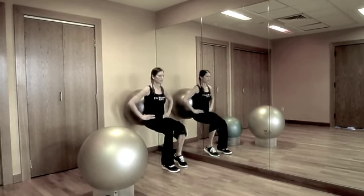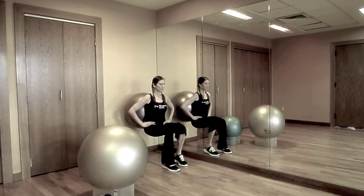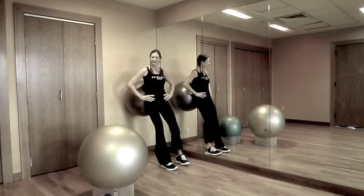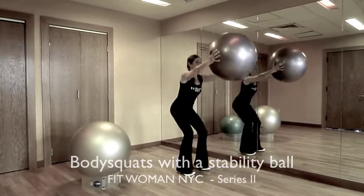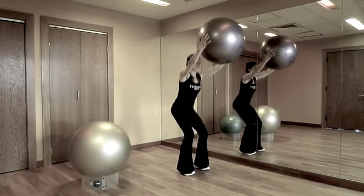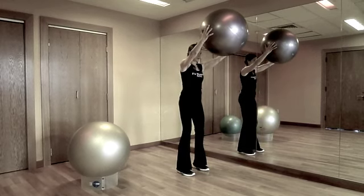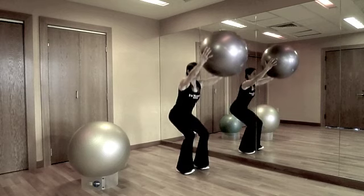Build up to three sets of 15 on each leg. Another variation of a body squat with a stability ball is to hold the ball overhead while performing a freestanding squat. Increase the level of difficulty by holding a weighted ball, which will fire muscles in the shoulders and back to add in some upper body work.